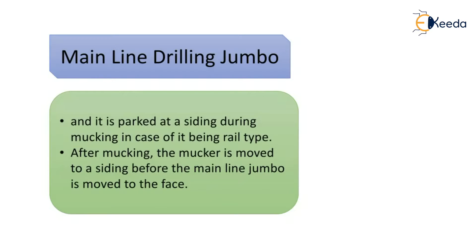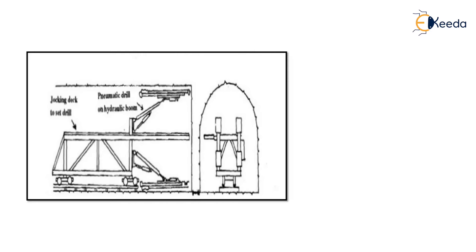The mainline drilling jumbo platforms are dropped to allow other equipment to pass when moved back from the face. It is parked at the siding during mucking if it is a rail type. The mainline drilling jumbo can be rail mounted or wheel mounted. After mucking, the mucker is removed or moved to a siding before the mainline jumbo is moved to the face of the tunnel.